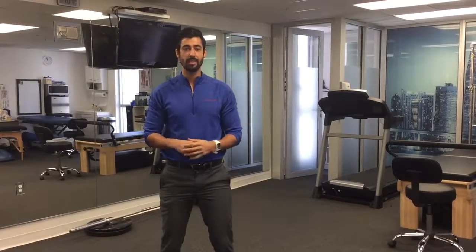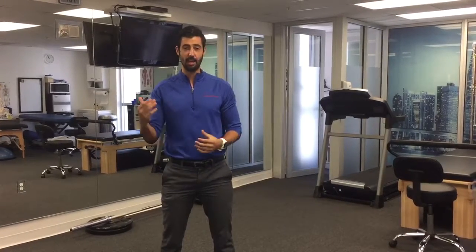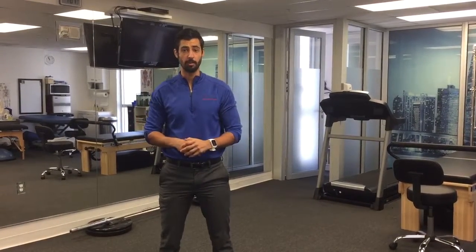Hello, Dr. Lourdes here with Symmetry Physical Therapy. Today we're going to do the next progression of the push-up series — the incline push-up. This one helps take away some of the weight of gravity when you're completely flat on the floor doing a normal push-up.